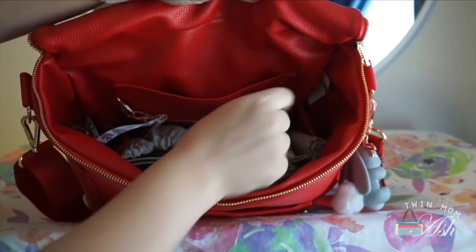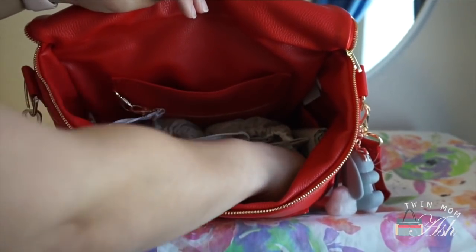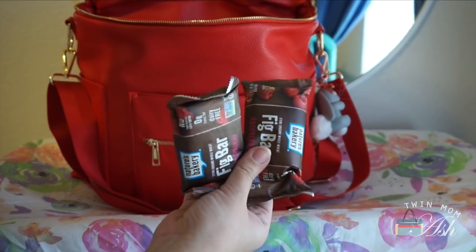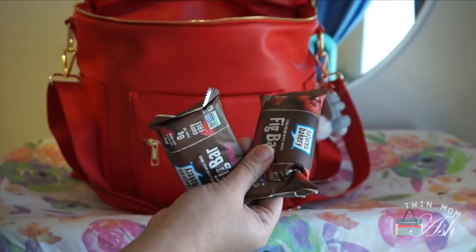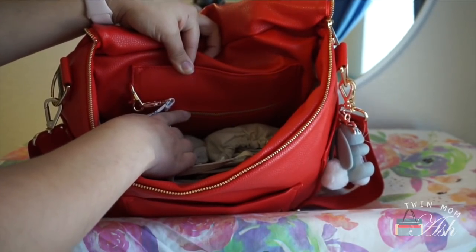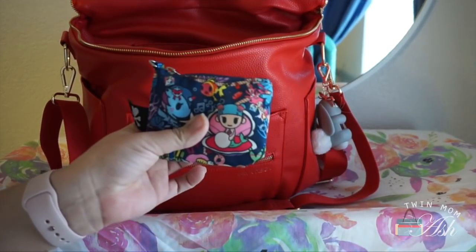This side pocket is empty. In the front pockets all I have are a fig bar in each pocket, because these are lifesavers when we're out with our kids. In the back pocket over here that has a little zipper I have a foldable brush and a little coin purse.